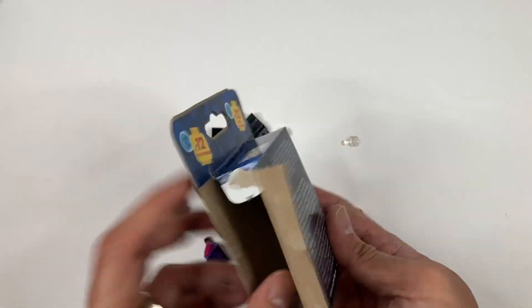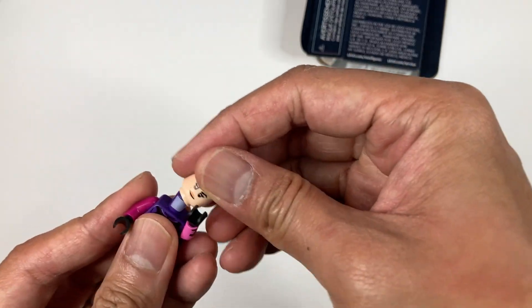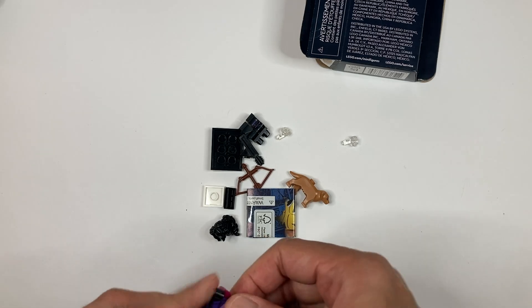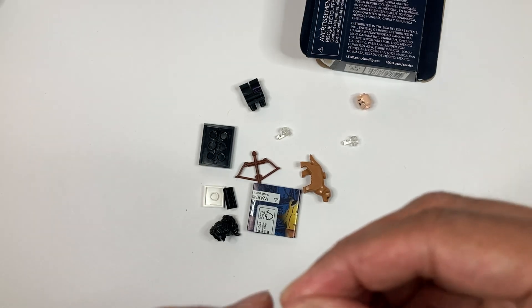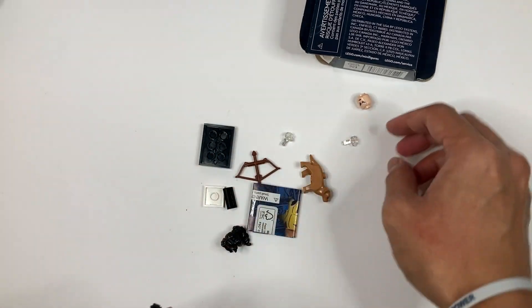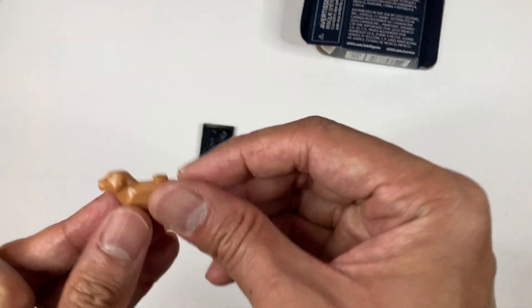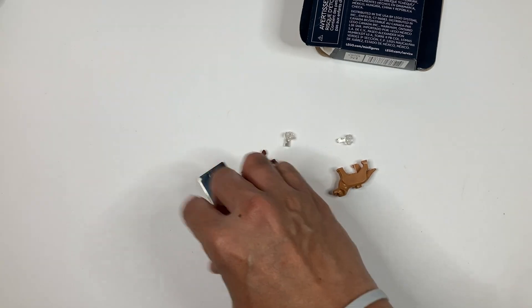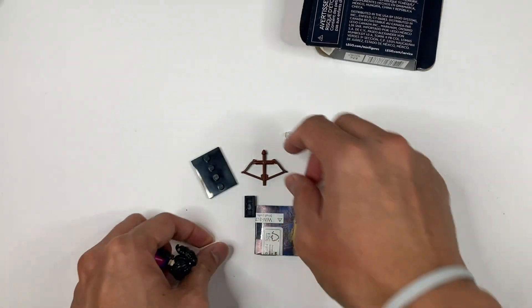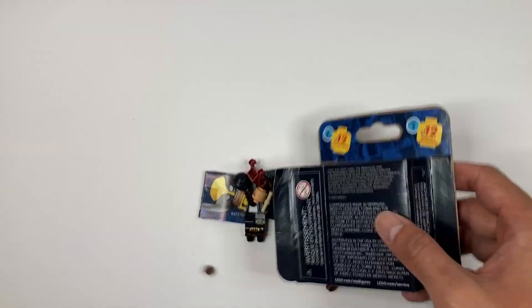Next up we have Kate Bishop. She comes with an arrow, and you attach the arrow first, then the legs. Put in the hair. She has her dog right here, and she comes with a pizza box. And she comes with her bow and arrow — you can just attach it there.